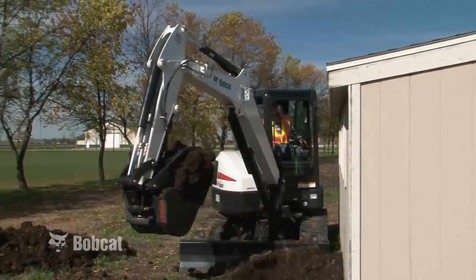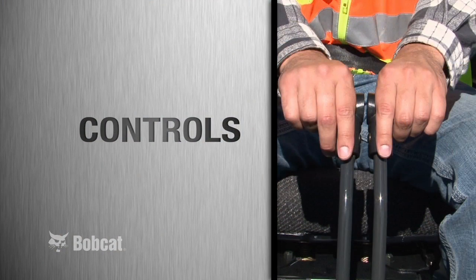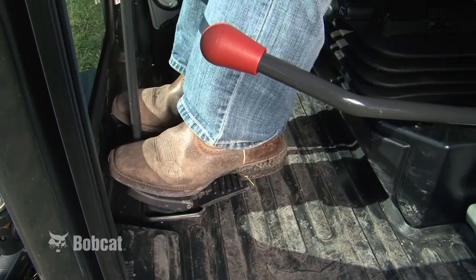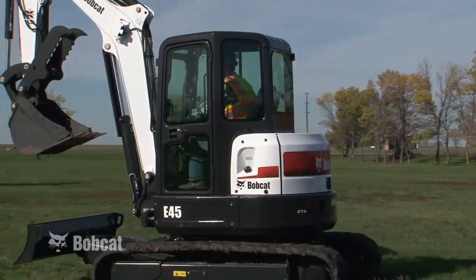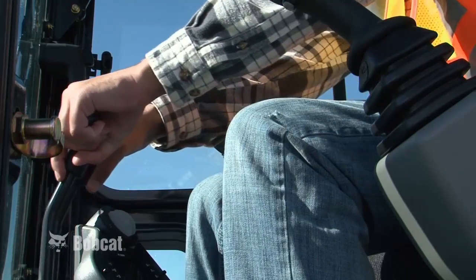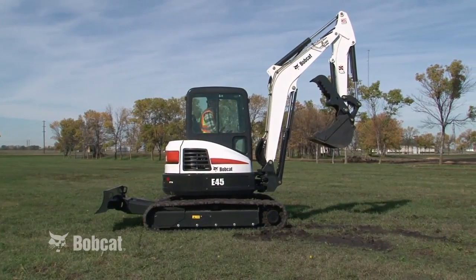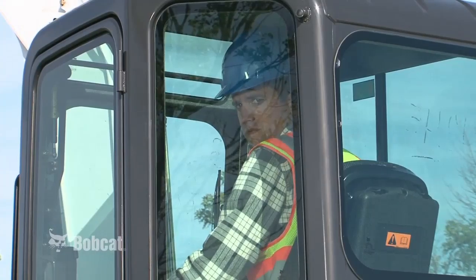Since the daily checks have been performed and you are knowledgeable about the job site, it's time to learn the operating fundamentals. Always look in the direction of rotation and the direction of travel before moving the excavator. The travel and steering functions are controlled using two steering levers or foot pedals. Move the steering controls slowly for smooth, efficient movement of the machine. The excavator moves forward or backward depending on the direction the steering controls are moved. A forward motion of the steering controls will always move the machine in the same direction as the blade. If the upper structure is swung 180 degrees so the blade is behind the operator, pushing the steering controls forward will actually move you backwards. Always look to the rear before backing up.